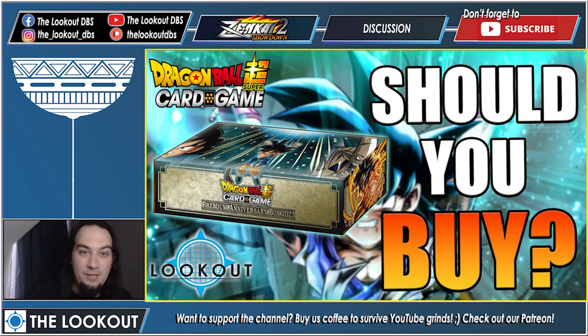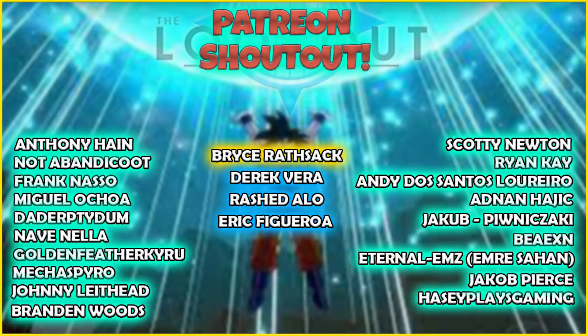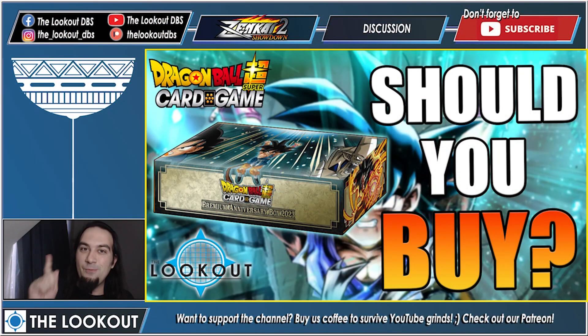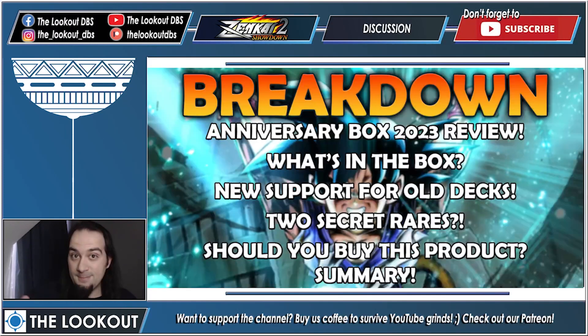Before we begin, huge shout out to the Coffee Club — our lovely patrons, these are our two dollars and up patrons that buy us coffee, they keep this machine going. And very soon we will replace the broken table. If you wish to join the Coffee Club, the link to our Patreon is in the description below.